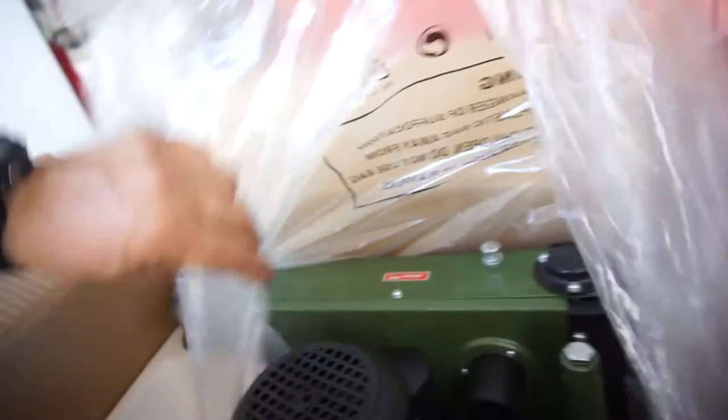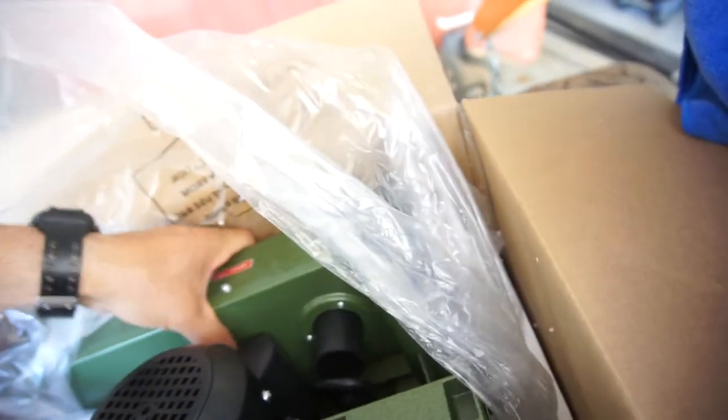I'll do some modifications to it to make it actually work. It's about to fall off. I hate the way Harbor Freight stuff smells — it smells like you're getting cancer. But yeah, this is it.